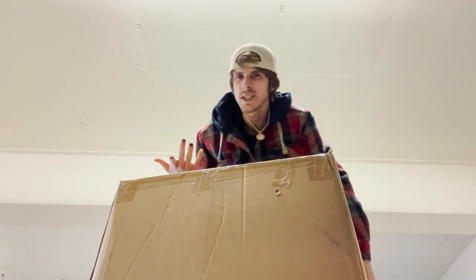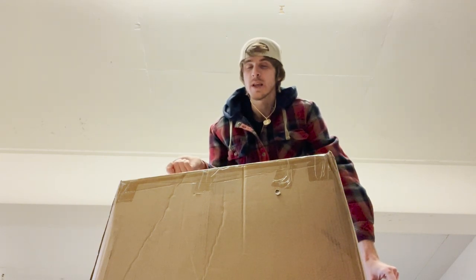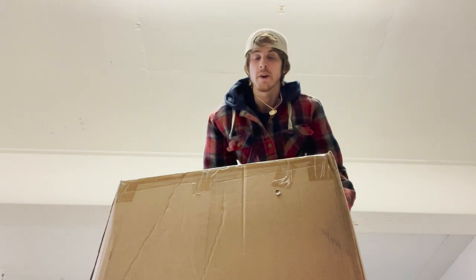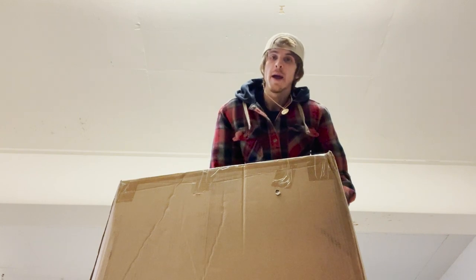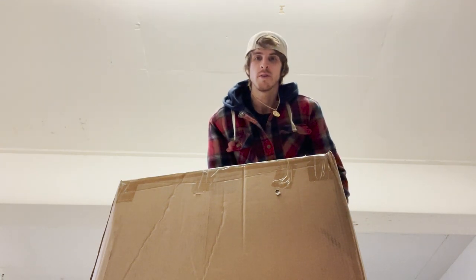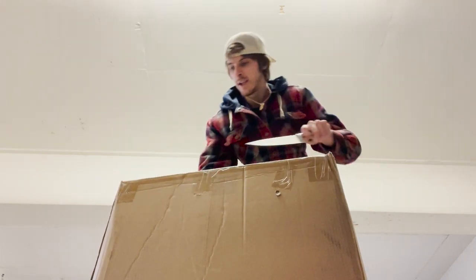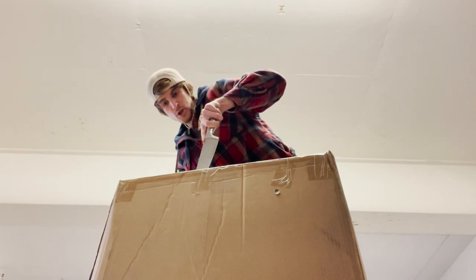Alright y'all, let's do the unboxing. You're probably wondering why we're in a public parking garage — I don't have enough space in my garage to do the unboxing with the car in there, I don't want people to see my driveway, and it's pouring rain and windy outside. So we got the big knife, let's cut into the box — don't want to go too deep though.